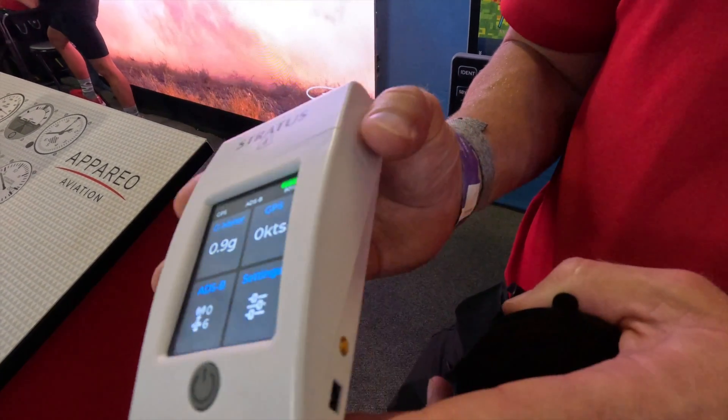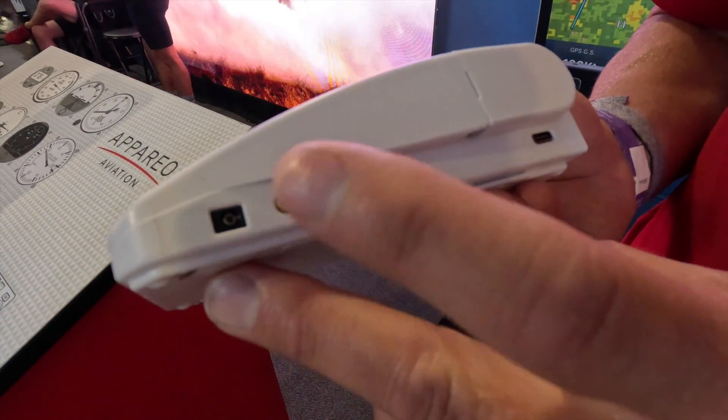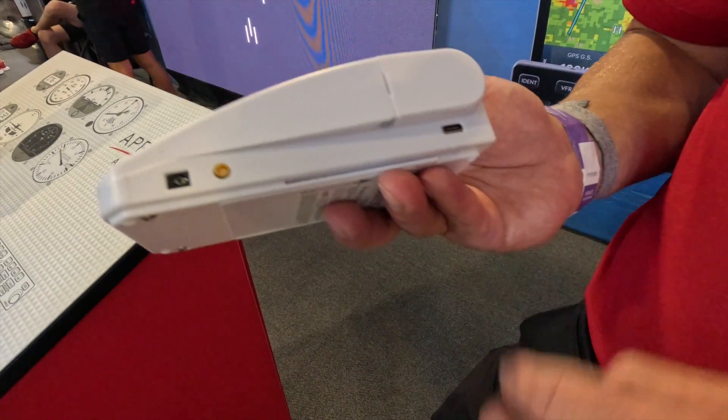You've got your power button. And just like the original Stratus, you can connect external GPS and ADS-B via a Type-C power cable.